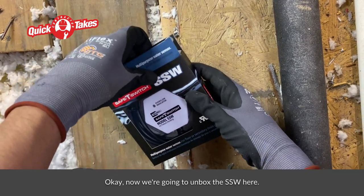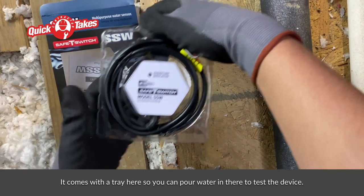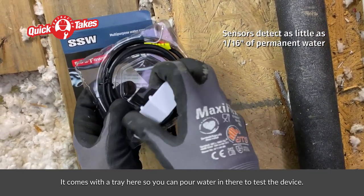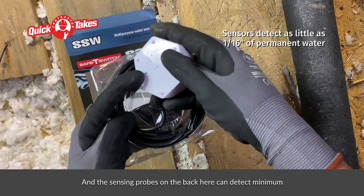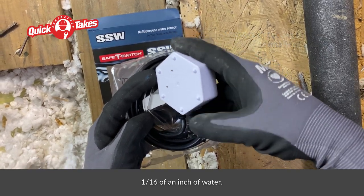Okay, now we're going to unbox the SSW here. It comes with a tray so you can pour water in there to test the device, and the sensing probes on the back can detect a minimum 1/16th of an inch of water.